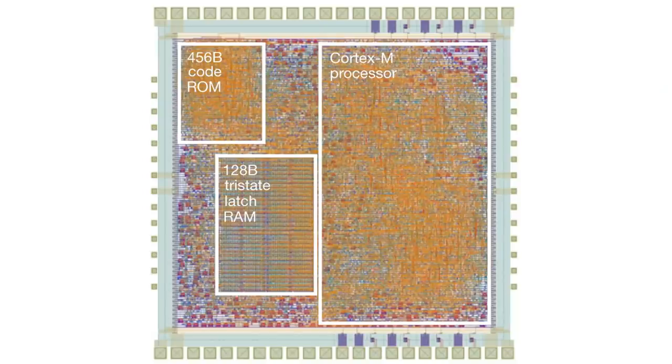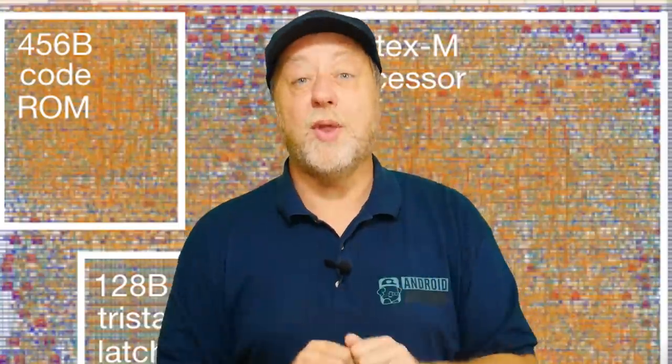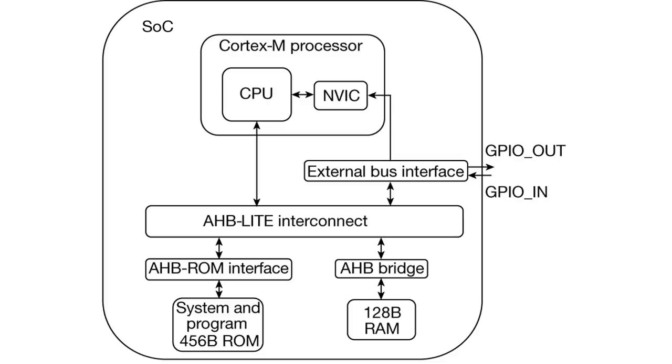ARM has made a Cortex M0 Plus microprocessor, which they're calling PlasticARM. It's less than one square centimeter and has 56,000 devices — basically a transistor and a resistor together. It's fully compatible with the Cortex M0 Plus and can run Cortex M0 86 instructions. When you've got a system on a chip, you need not only the CPU but also the interrupt controller, I/O out to the memory, GPIO for the outside world, memory itself, and ROM — read-only memory. They've managed to produce all of this in this tiny plastic chip, run programs on it, and it works.